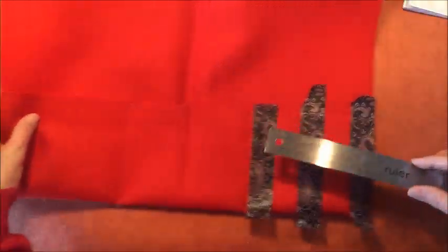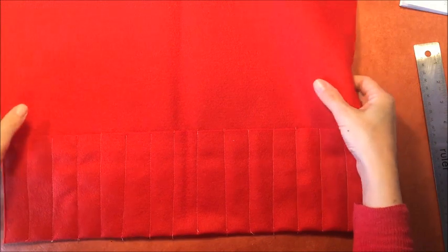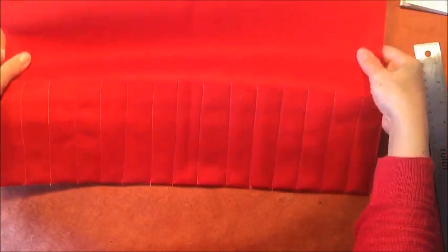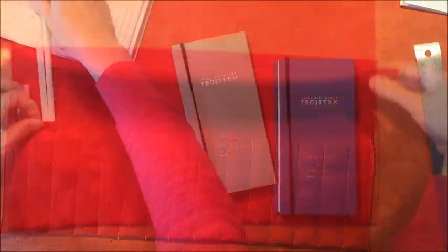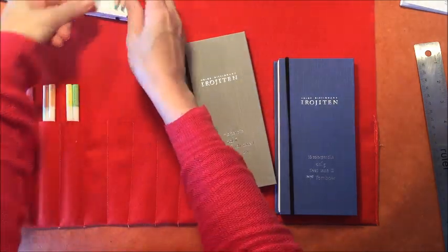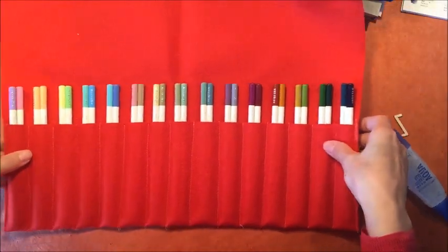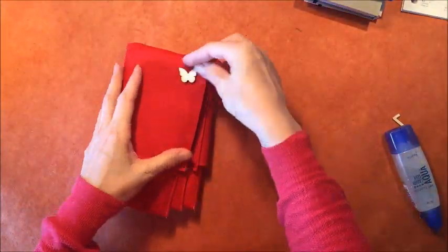This washi tape that's about an inch wide works well to make pockets. These pockets are going to be big enough to hold 2 pencils in each pocket rather than 1. All together it can hold 30 pencils, and that works perfectly because these sets have 10 pencils in each one. So that's what it looks like when it's all finished — the pencils slide in and out of the pockets really easily.